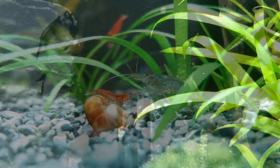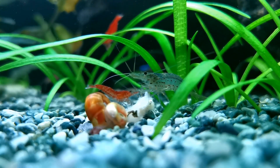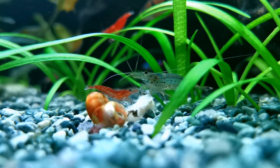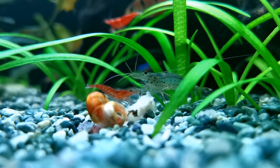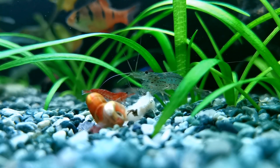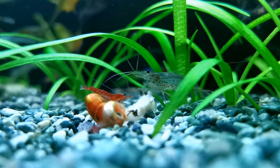Otherwise they are omnivorous, so they'll pretty much eat anything that you put in a fish tank. They'll even scavenge dead bodies of fish and other creatures. They can be a little bit aggressive with other shrimp when they are eating — they're not going to attack the smaller shrimp, but they will steal the food and run away with it if they get the chance.